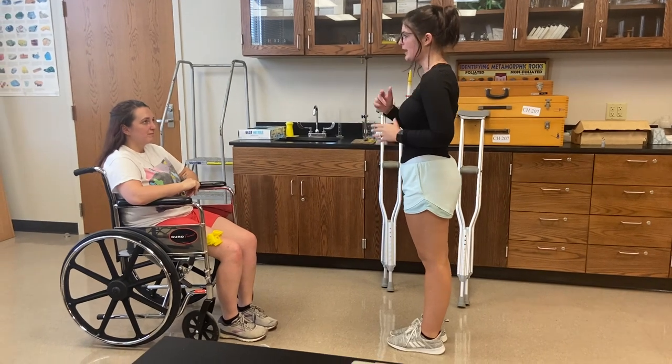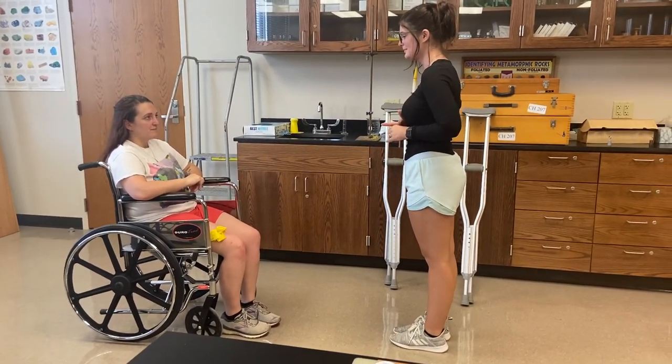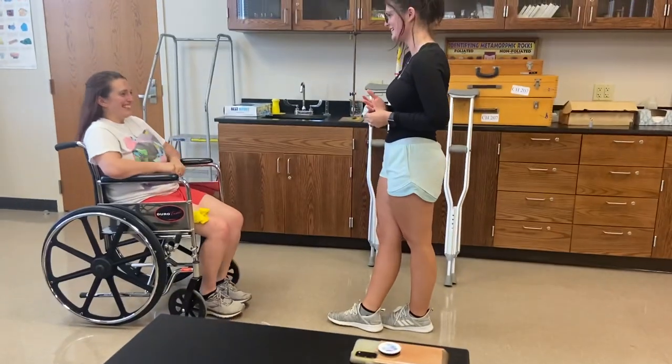Sounds good. And it is your right ACL that is torn? Yes. Have you ever worked with crutches before? No. And you are weight bearing as tolerated? Yes.